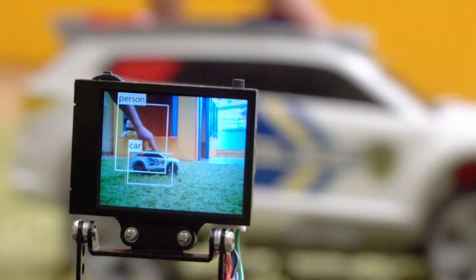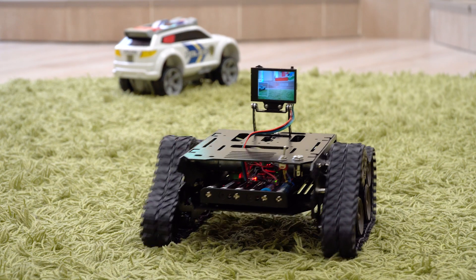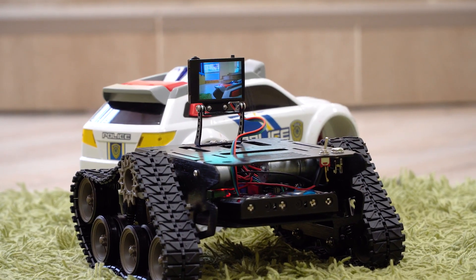Husky Lens can also track objects. In this case, we gave the command to follow the object. Thanks for watching — subscribe to our channel and put likes.